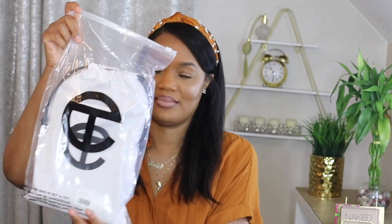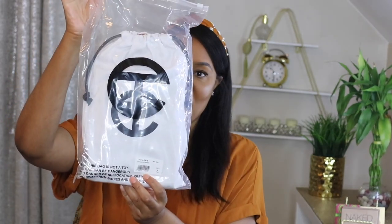Hey y'all, it's Amirinae, welcome to my channel! Today I'm doing an unboxing of this bag that I was so excited to finally get my hands on. It came in the mail today and I'm so excited to show you guys — it's the Telfar bag.